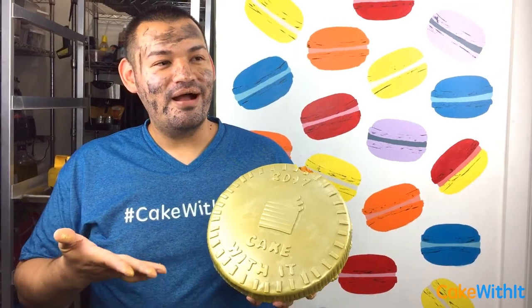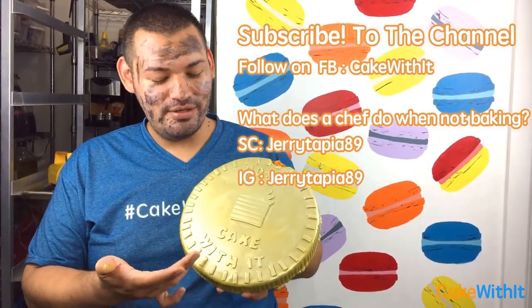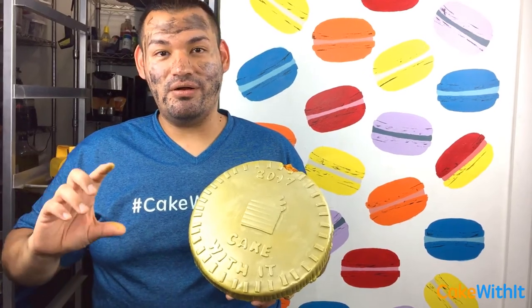I used gold airbrush color, but you can also use luster dust: mix it with food grade alcohol, then brush it onto the cake. I felt like airbrushing would be easier for me, but either way you can go both routes — airbrush or luster dust.